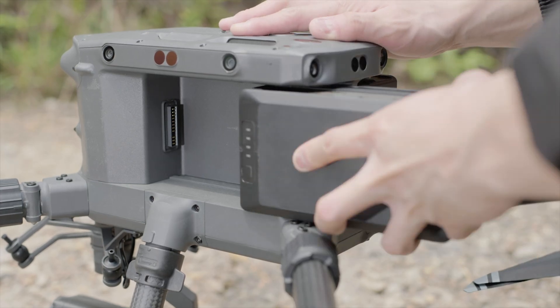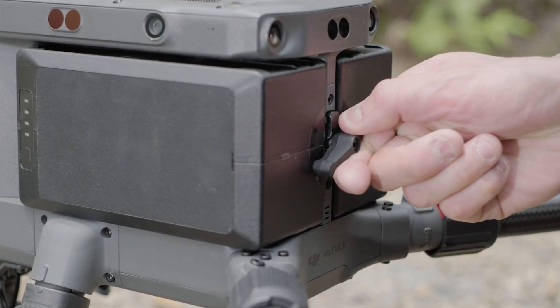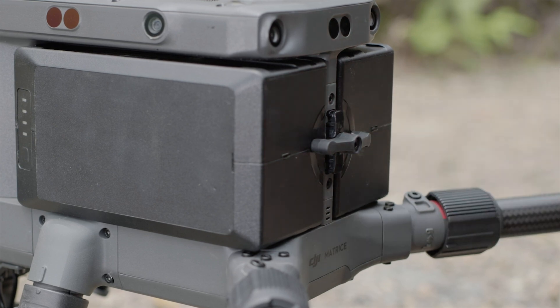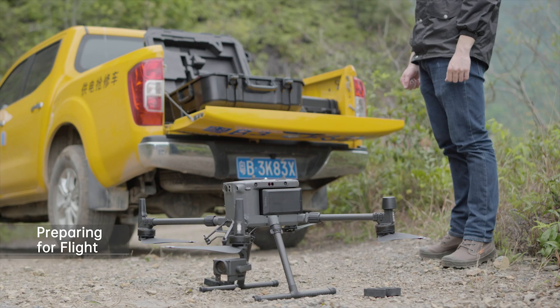Mount the batteries and rotate the battery lock by 90 degrees to the locked position. Place the aircraft on flat ground with the rear facing towards you.